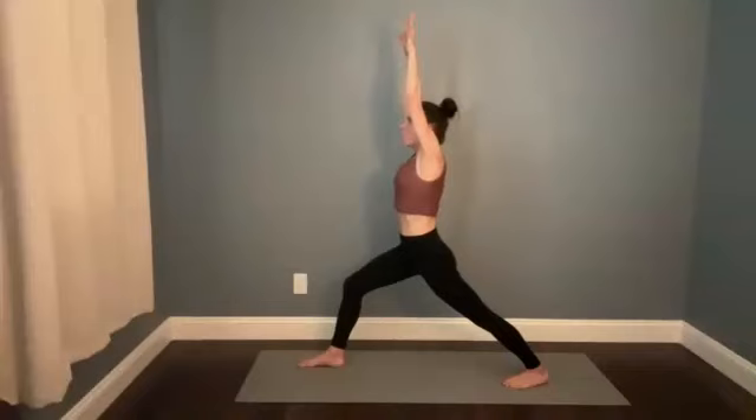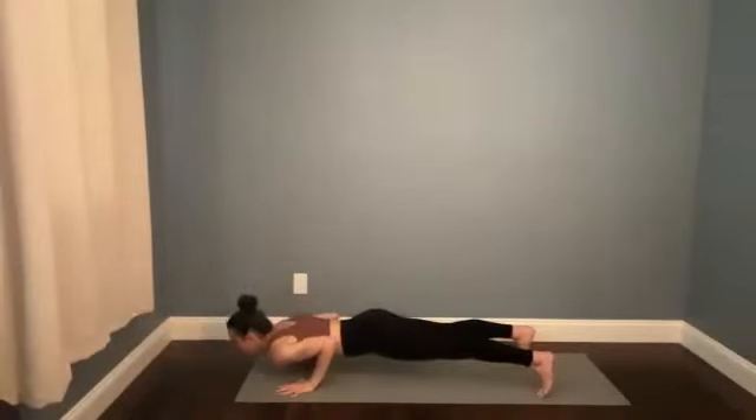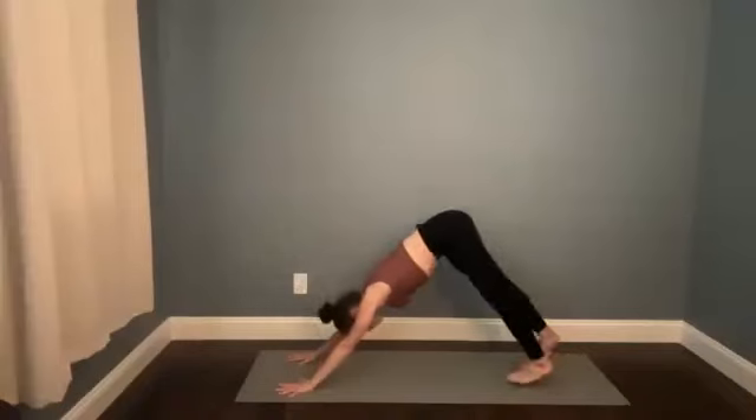Stay where you are or look upward — breathe in. Then plant the hands, step the right foot back to meet the left. High to low on the breath — inhale, cobra or up dog, finish your stretch. Then press it back to downward facing dog as you empty.